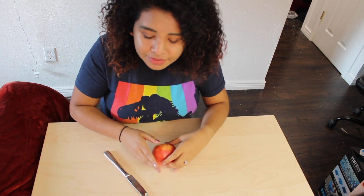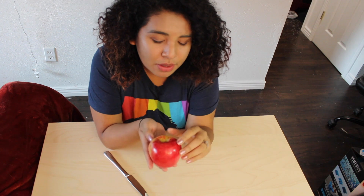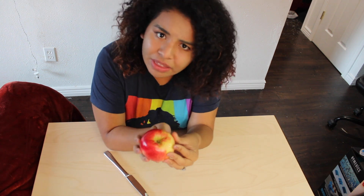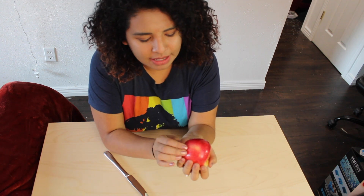We're now ready to begin our dissection. The first step to any dissection is to make a thorough observation of our specimen. What do you notice about your specimen? I notice that mine is red and has little bits of yellow. I noticed some little brown spots all around it. Mine is kind of smooth. Is there anything else that you notice about your specimen? Why do you think that some apples are red while others are yellow, or some are kind of mixed colors?